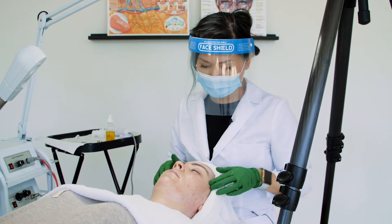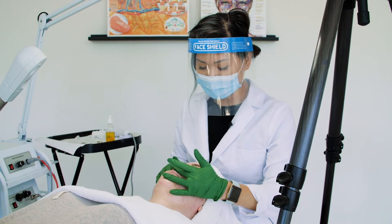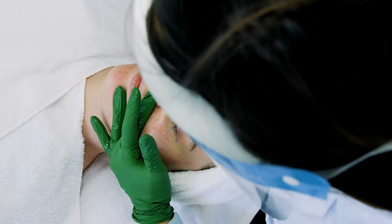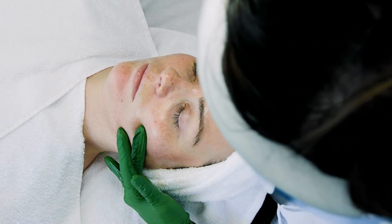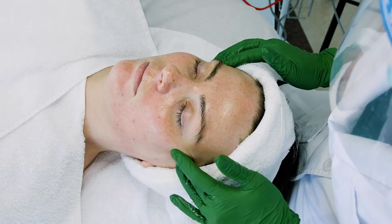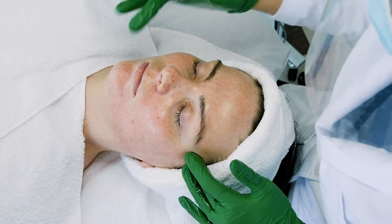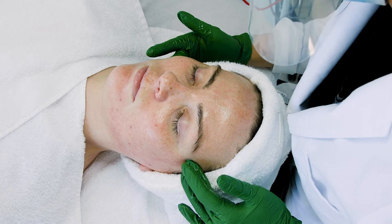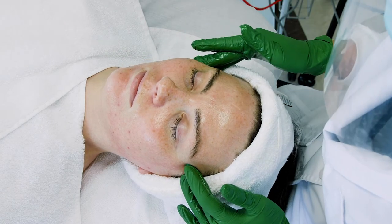Now I'm going to go into my lip slide. I'm using my ring and middle finger on either side of the lip, and I'm going to bring it across. As I hit the ear lobe, I'm going to hook it up toward the temple. Once I hit the temple, my other hand will follow the same way, all the way across to the ear lobe, hook up to the temple.